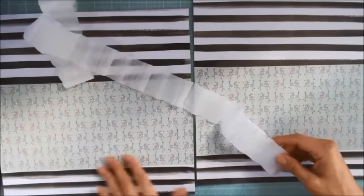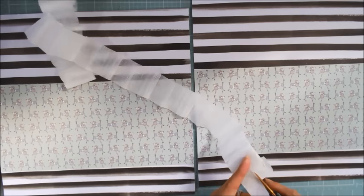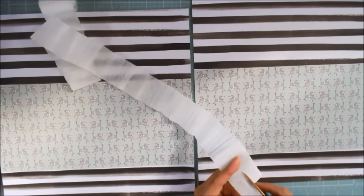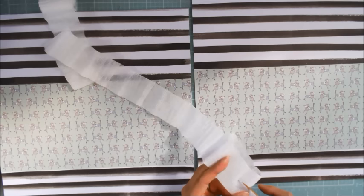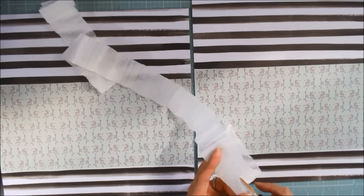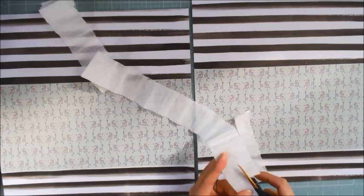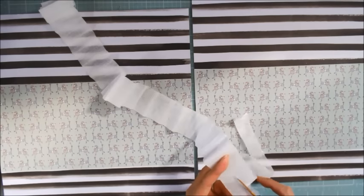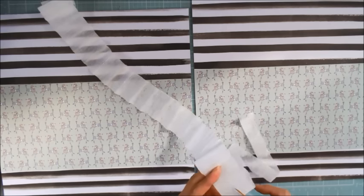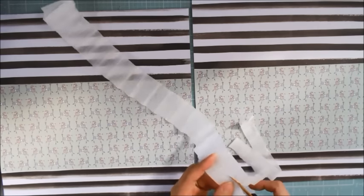Now I want a ruffle detail at the bottom here, and I have done this before, but I absolutely love the look of this technique. It's to take plain party streamers — that's crepe paper streamers that you can buy at any party supply store — and I'm going to cut it down in half. I'm not worried about it being perfectly straight because all of this jagged edge area is going to be hidden, but I want to pleat this to create a nice ruffle detail at the bottom.